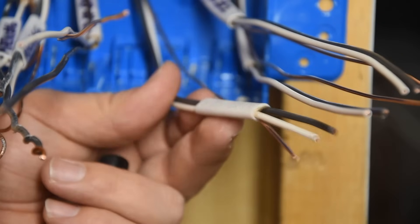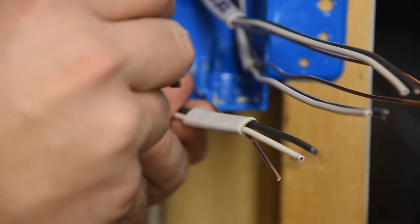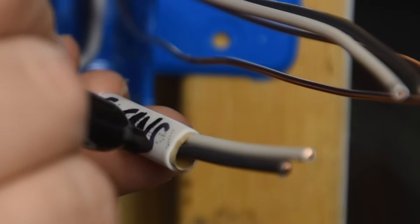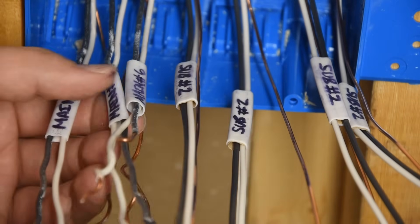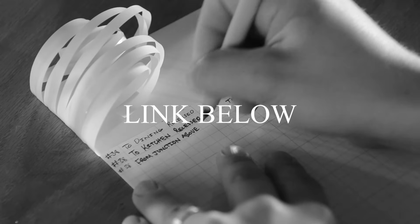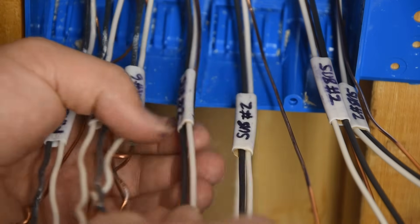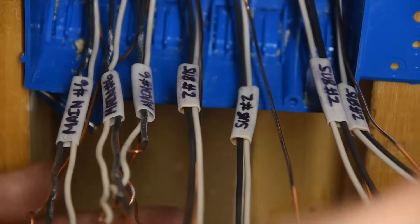You can take the time to mark on these labels what each individual wire is for. This one is going to be feeding the north recessed lights, and this one over here is the south cans. I've got all these wires labeled — you can use little pieces of sheathing like we've used here, or make labels with a label maker. Main number six means it's in the main panel, circuit breaker number six. These four cables are sub number two, for sub panel breaker number two — all clearly marked as to which circuits are which.